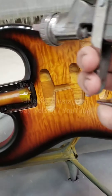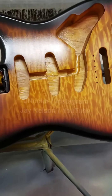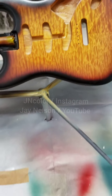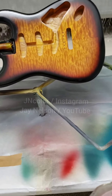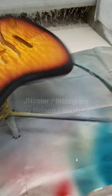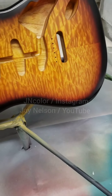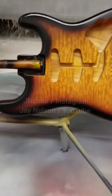We don't put color here — I know a lot of people ask that question. That area is going to be covered by a pickguard. That's just the way Fender does it, that's the way they want it — not my choice. Anyway, there you go. Look at that. Looks nice, right?